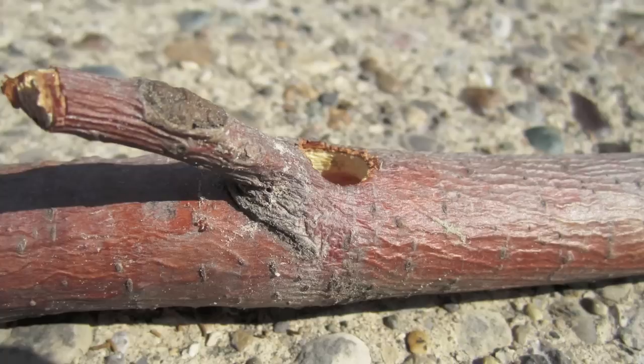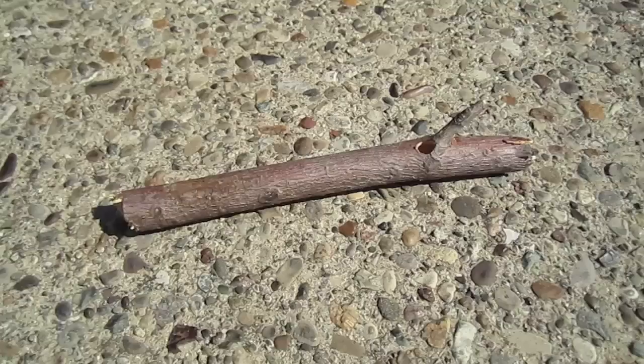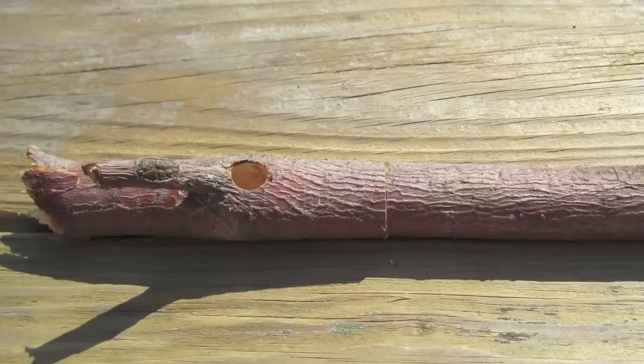In early June this year, I pulled a dead and detached limb from a white pine tree in my yard and saw a perfectly round 9-millimeter hole in it. Last year, I found such a hole in my potting bench of pressure-treated lumber and learned that it was the nest of a carpenter bee. I am an old biologist at heart and wanted to examine it more closely.